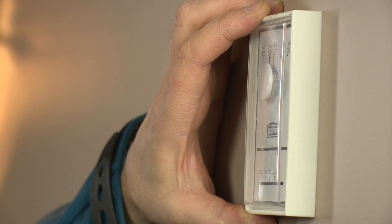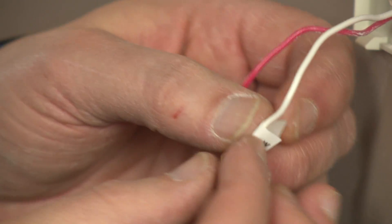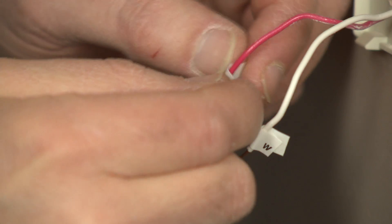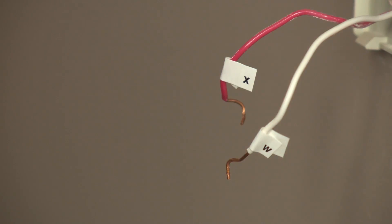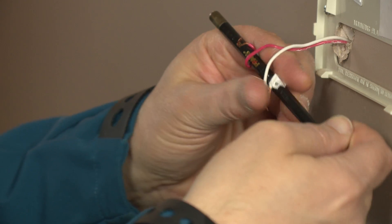Your thermostat should be about five feet from the floor and away from any conditions that may affect its performance, such as direct sunlight or close to a heater. First, remove your old thermostat from the wall. Be sure to label each wire hooked into your old thermostat with tape, according to where they are connected, since they are not color-coded.